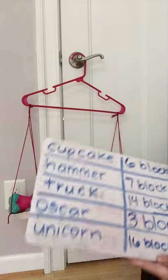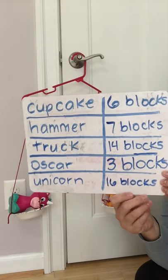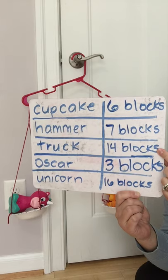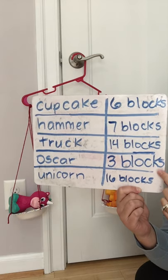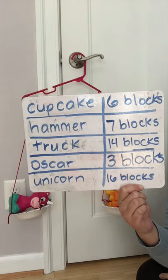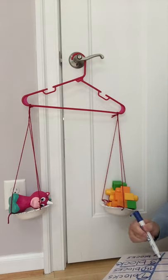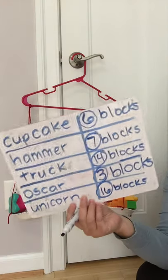Here are our final results: the cupcake weighed the same as six blocks, the hammer weighed the same as seven blocks, the truck was the same as 14 blocks, Oscar the Grouch was the same as three blocks, and the unicorn was the same as 16 blocks. I'm going to circle our numbers so they stand out a little bit better when we're answering the next questions.